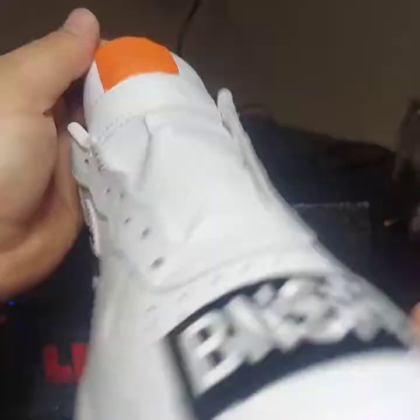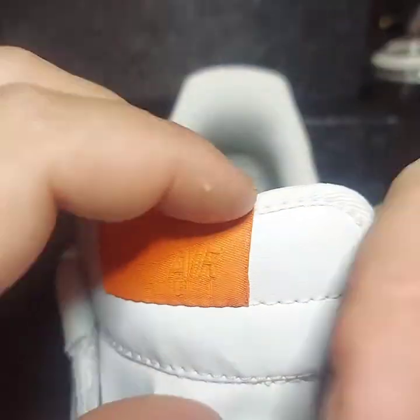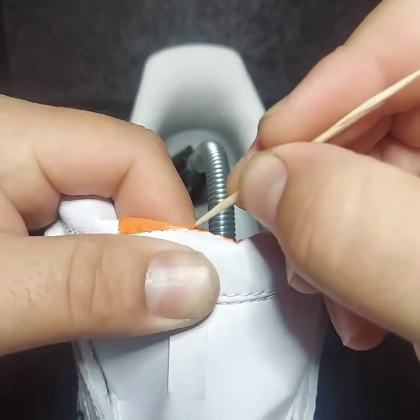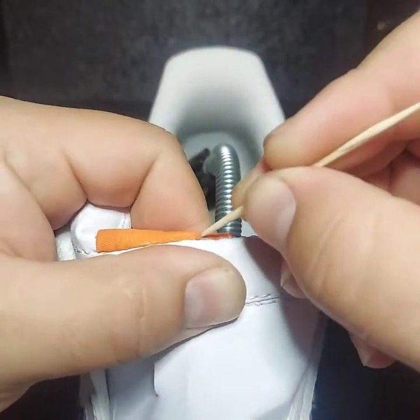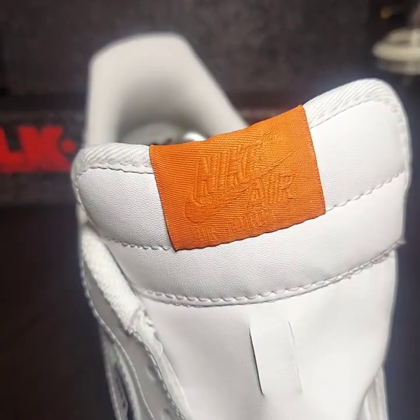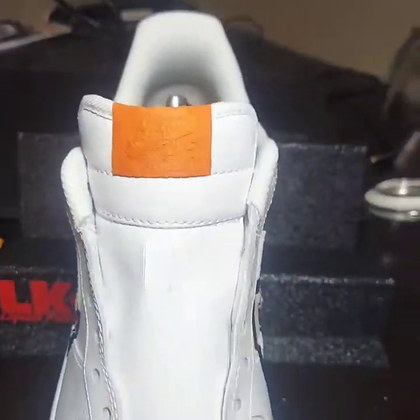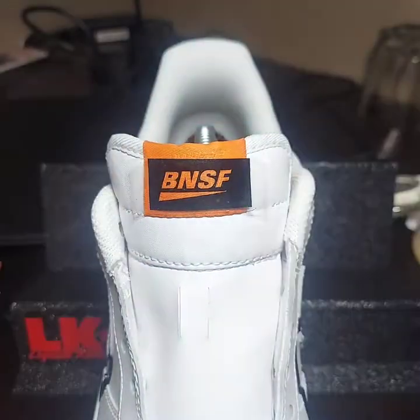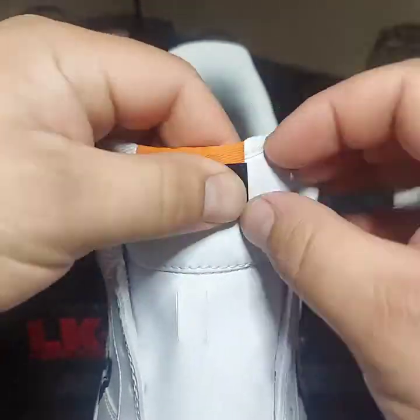So here comes the unmasking. We're going to use our toothpick to clean up the edges on the bottom. And here's where we're going to apply the stencil — we're going to make sure that the stencil is centered. You can also use the toothpick to measure on the edges.